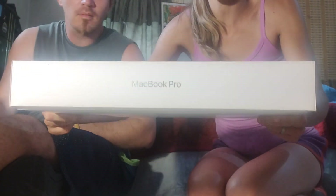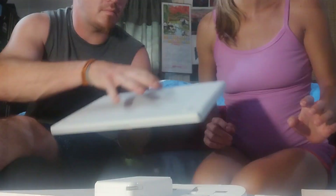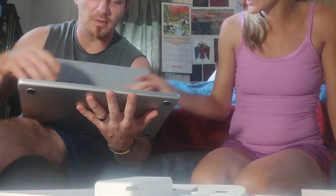We got these also for free to help with our production — MacBook Pros. There's no sense showing both of ours when we got the same thing each. Brand new, brand stinking new. It actually turns on when you open it — it says hello. Pretty cool. We haven't even opened these yet, so you guys are like the first ones to ever see it.